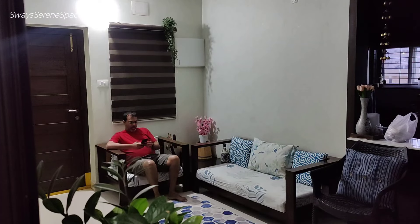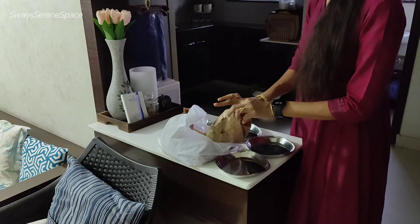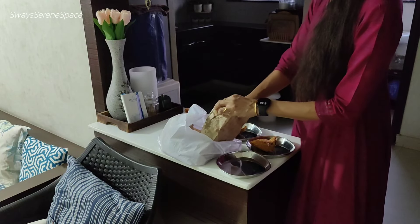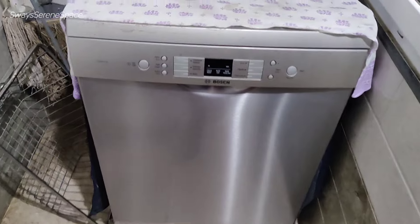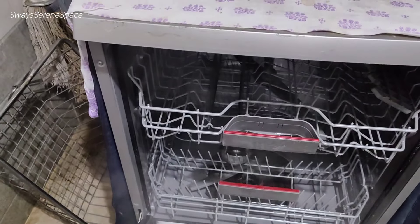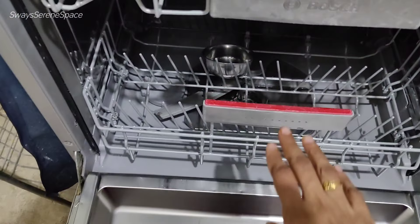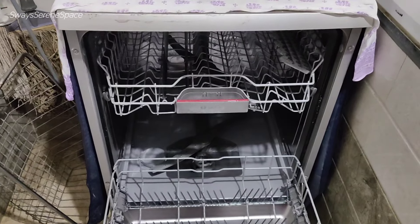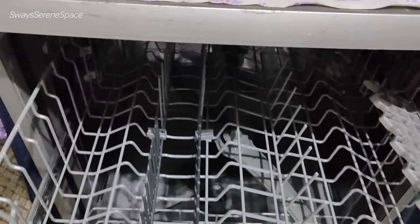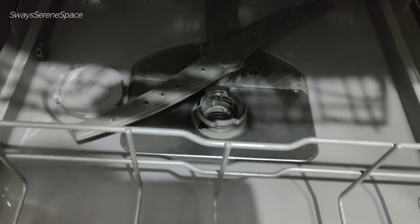Running the dishwasher at night — from 9pm to 8am — takes advantage of lower electricity unit charges. If planned properly, this is the best investment. The cycle also sterilizes the dishes at very high temperatures, which is an advantage over hand washing with normal detergent powders and liquids.